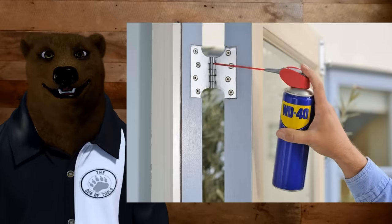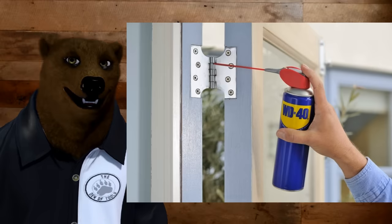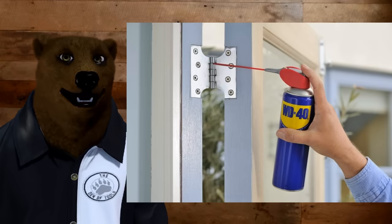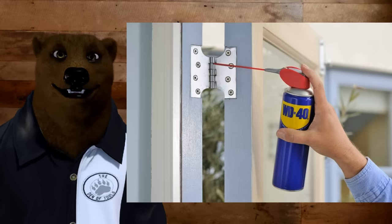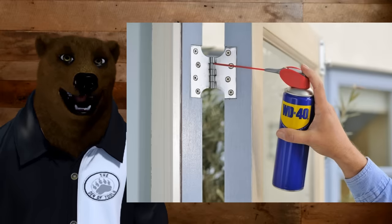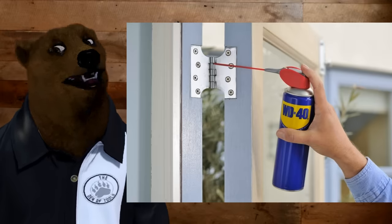One of the number one things I hear people say is that WD-40 is great for door hinges when they squeak. Not really. The problem is you spray it on there, it breaks up the gunk and kind of turns it into a lubricant, and for a little while the door is fine — but a week or two later you're back with the WD-40 again because the door's squeaking again.